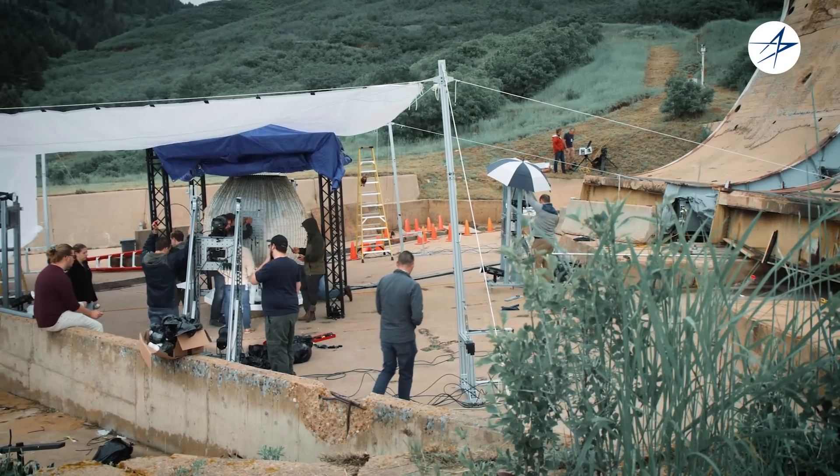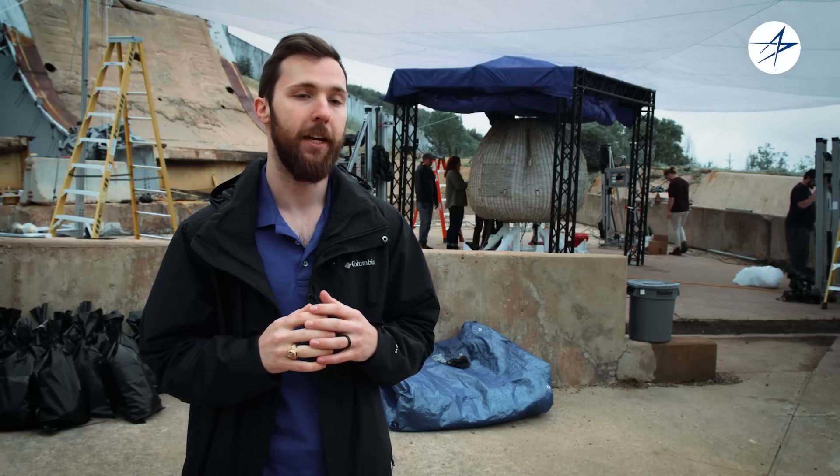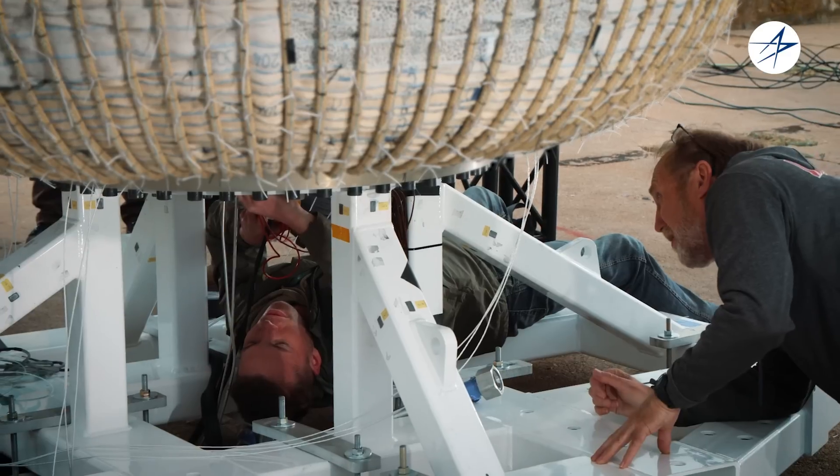The Vectran material is a very similar material to Kevlar, which a lot of people are familiar with. It is better in terms of its creep resistance, which is the strain over time that can cause failure.